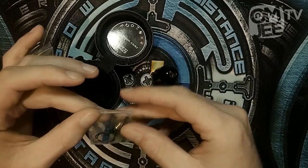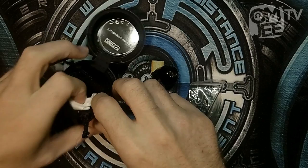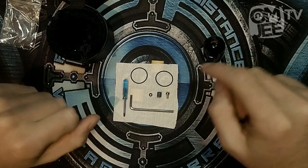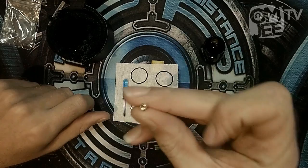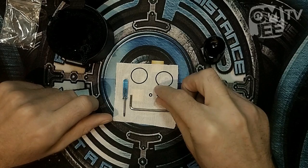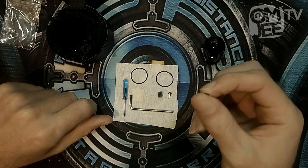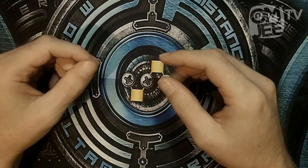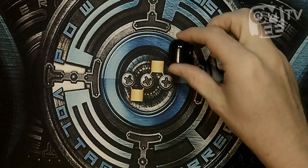Now let's move on to the accessories. We get this little piece of cloth for cleaning purposes. Here I've lined up all the spare parts for you. First we get two spare O-rings for the build deck itself. Then we get a squonk pin, one extra clamp snap screw, and a tiny little rubber O-ring for the positive pin. Then we also get an Allen key for the squonk pin and, last but not least, a flathead screwdriver. That pretty much covers all the spare parts included.